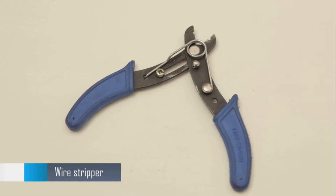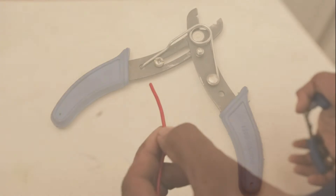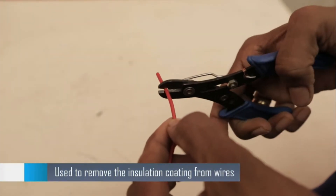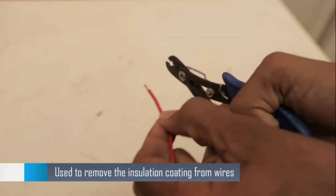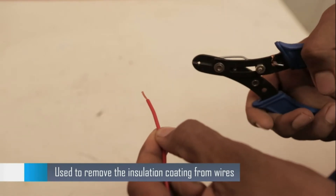This tool is used to remove the insulation coating from wires. As you can see, the wire does not get cut in the process while peeling the wires.